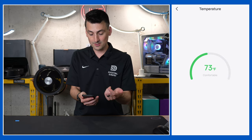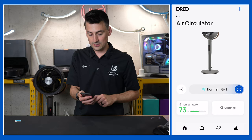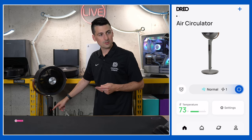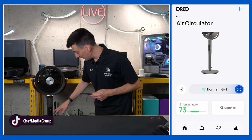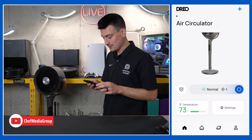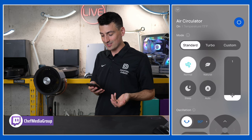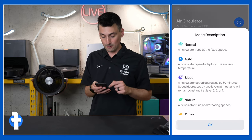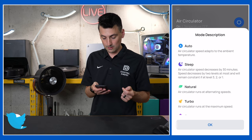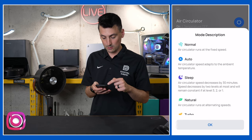Going back to the main view, you can click on the fan image to control it. We have the power button, and our different modes: normal, auto, sleep, natural, turbo, and custom. The fan starts up right away. There's an indicator that shows oscillation degree and Wi-Fi status. Pick and choose which mode you want.